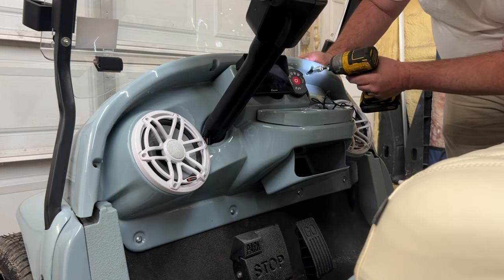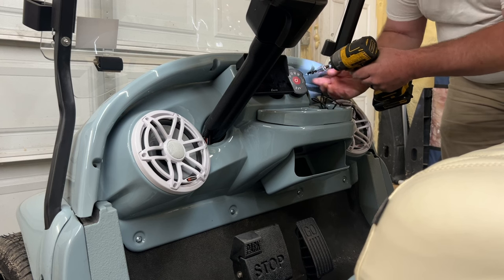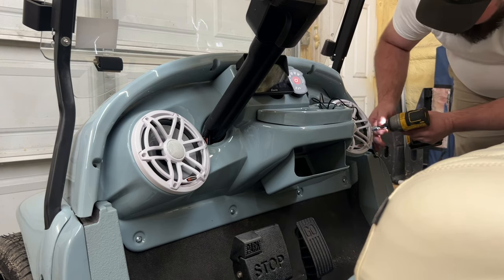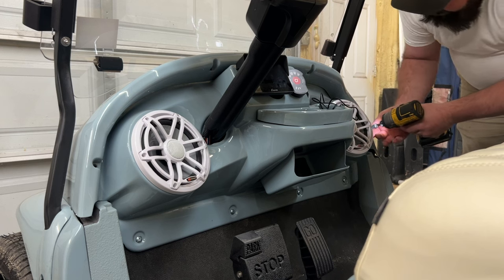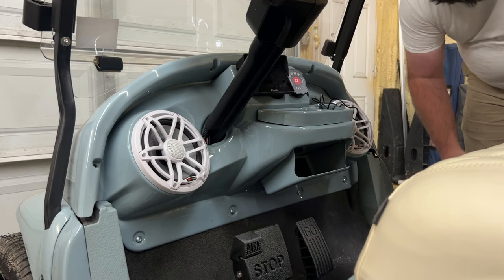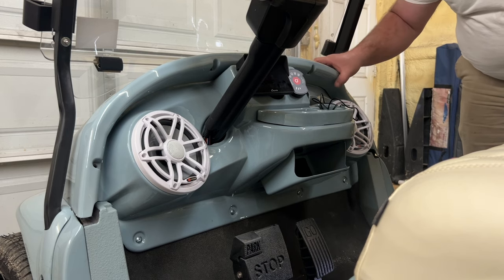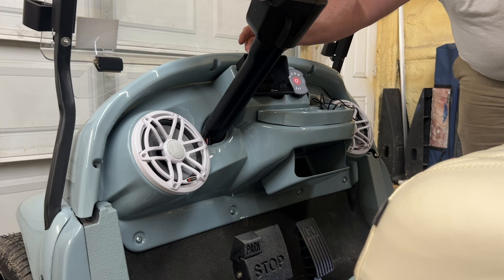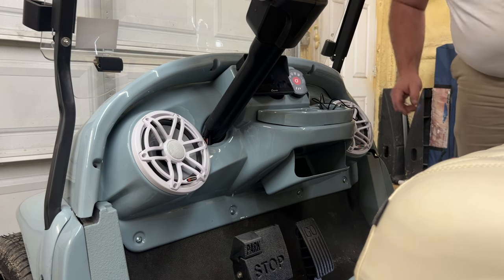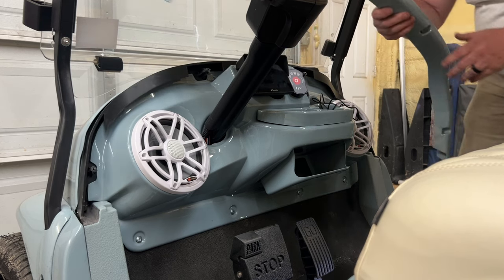I've never hated disassembling a Precedent more than this one. When I was building my wife's cart I didn't want to build her a regular cart - she picked this color, it's like a Volvo blue. I had my cousin who paints my carts smooth all of the textured plastic pieces and paint those as well. I don't want to scratch anything.